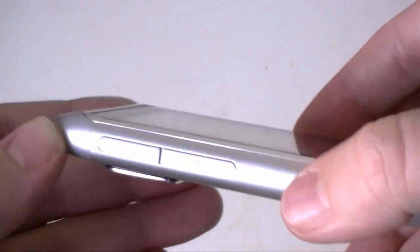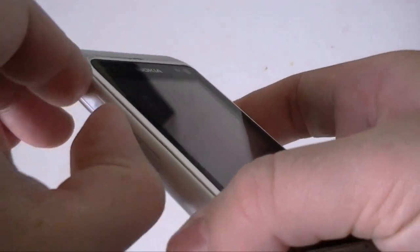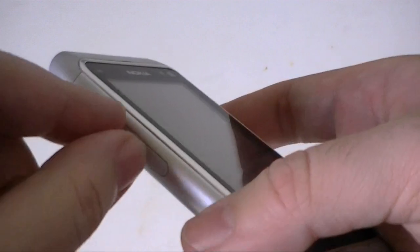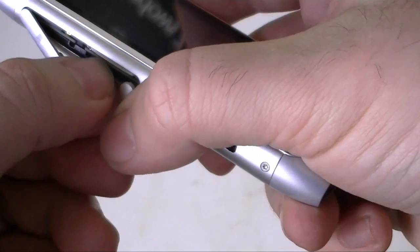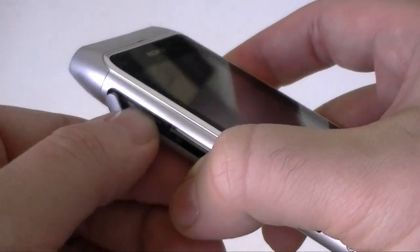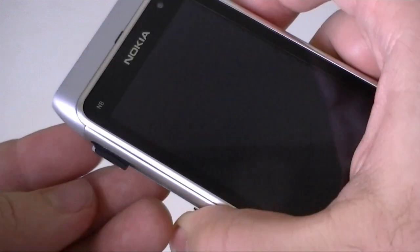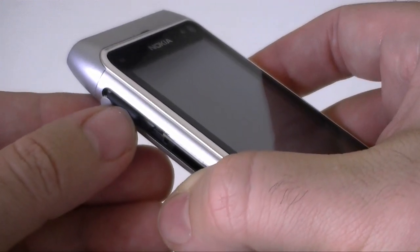Over here we have our slots for the microSD and the SIM card. You have to get them open like that. You can see it just slips out, and the microSD comes out like that as well.